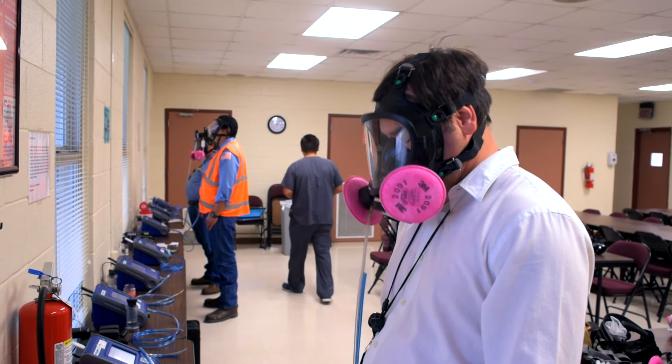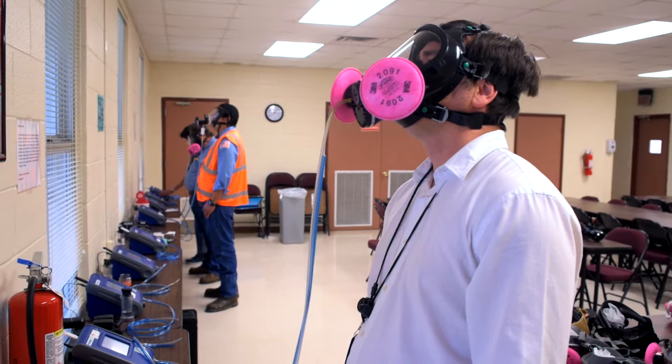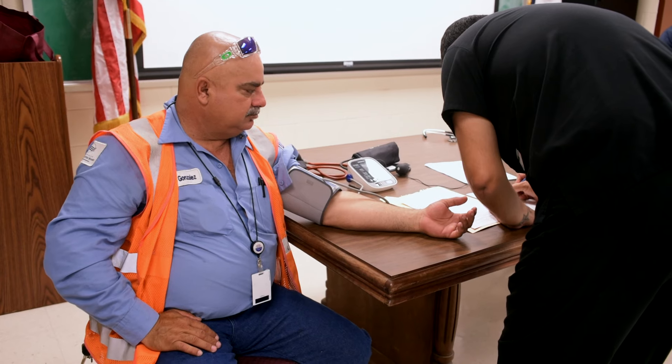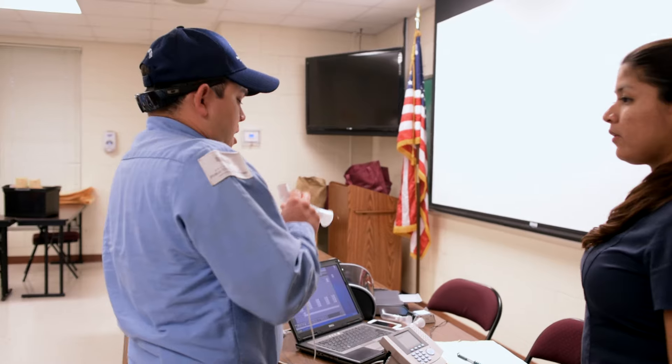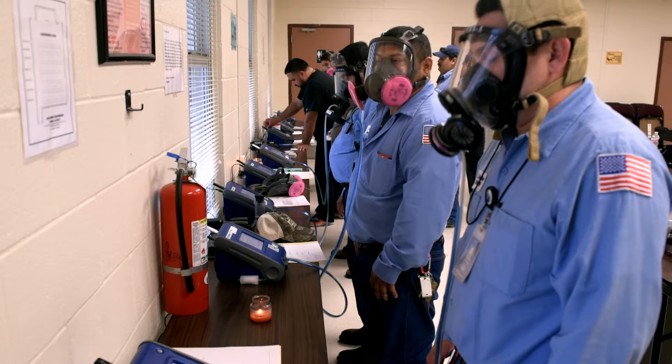After all the steps, if the seal is not broken, that mask is properly fit. The whole process takes a few minutes for each respirator, but the time it takes is well worth it to ensure the safety of all workers who must wear this protective equipment.